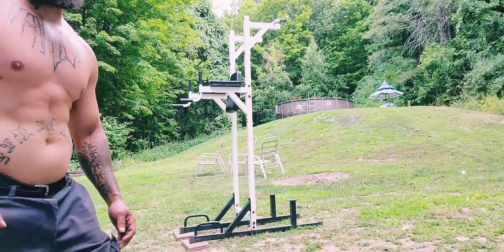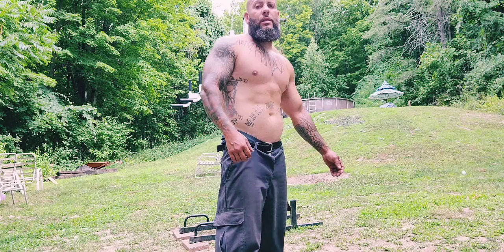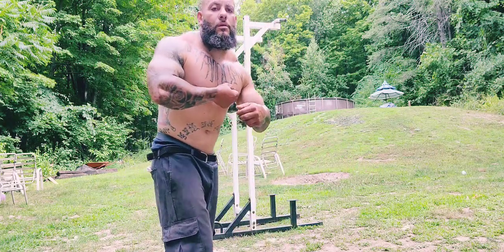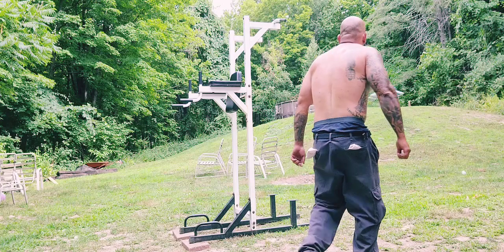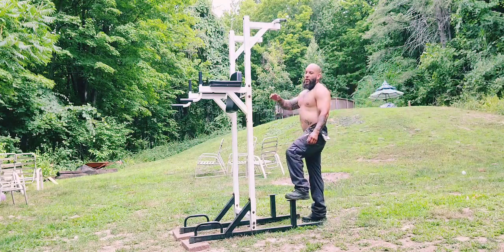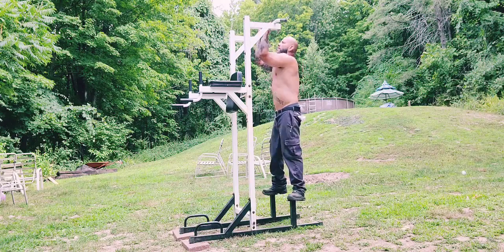We've got 21 minutes, time to go. The pump is real, man. This next one's gonna hurt because we're not even fully rested yet. We're not even fully rested — this one's gonna hurt. Let's go: 15 leg raises, 8 pull-ups, 15 push-ups, full range of motion.